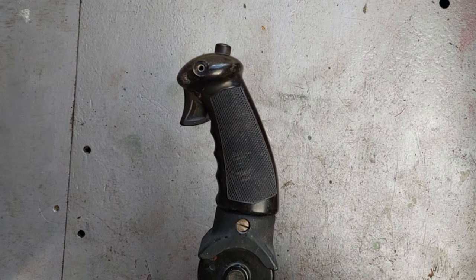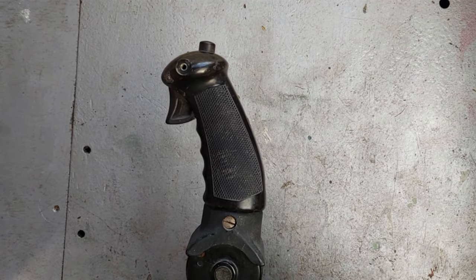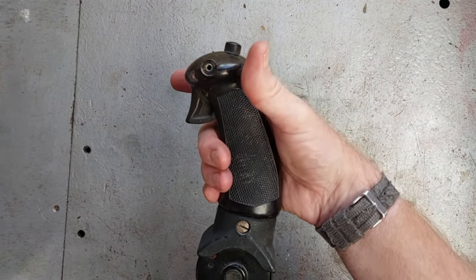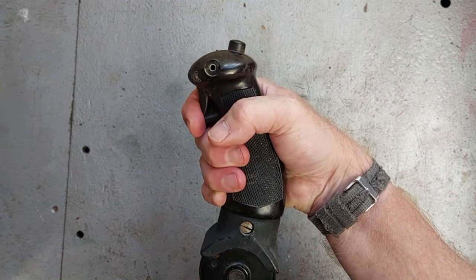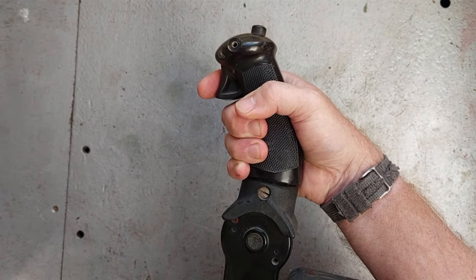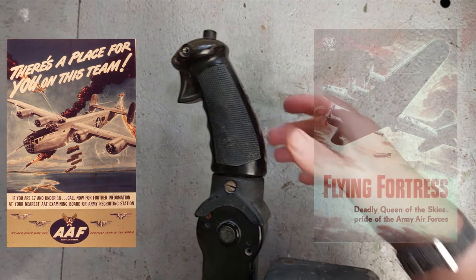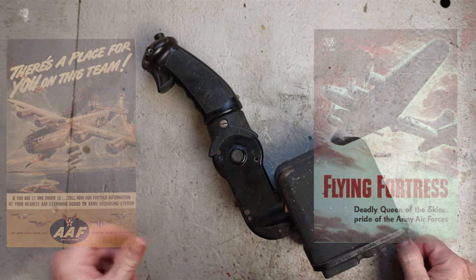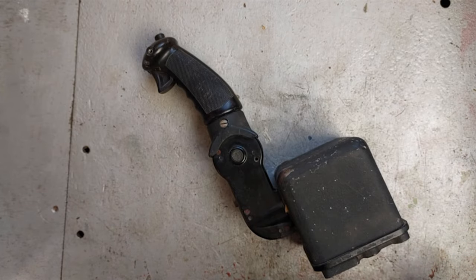If you ask most enthusiasts, such as myself, what this grip's off, they'd sagely tell you it's off a Mustang or certainly a single-seat American fighter. It's got a trigger for guns — daka daka — and a button for bombs — boom. In fact, it's for flying a Liberator or B-17 one-handed, with a maximum of ease, and whilst possibly smoking a fag.